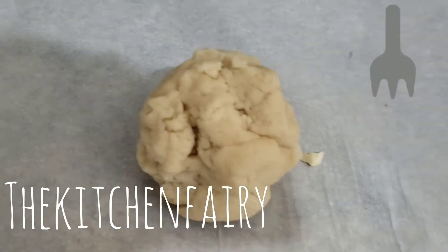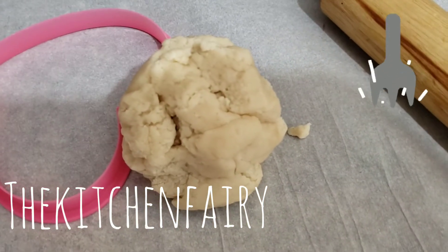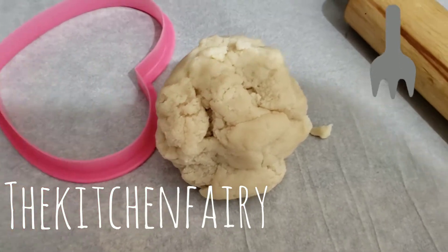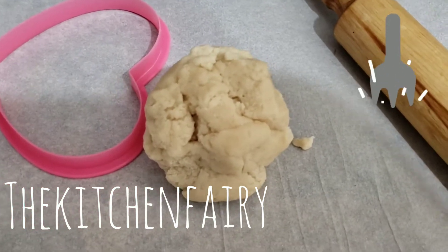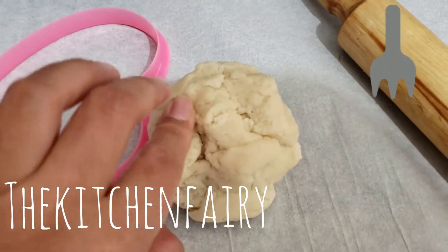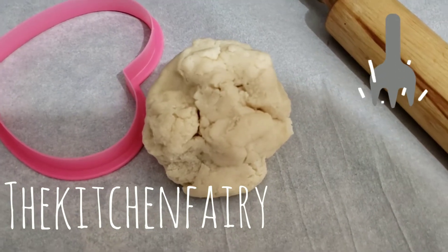The dough is ready. We're going to roll it flat and cut it with a heart cookie cutter because it's Valentine's. And that's about it — we're just going to fill it, shape the pie, and then bake them.